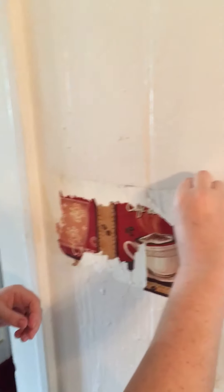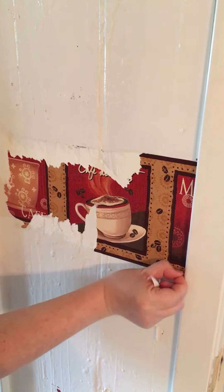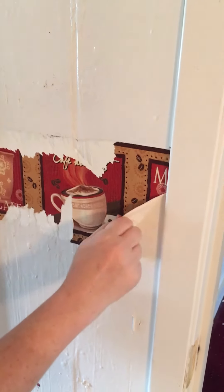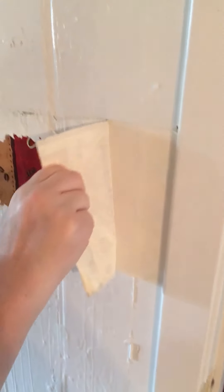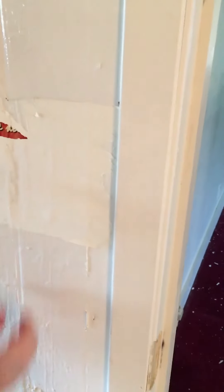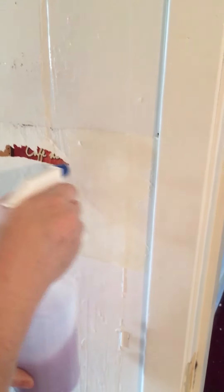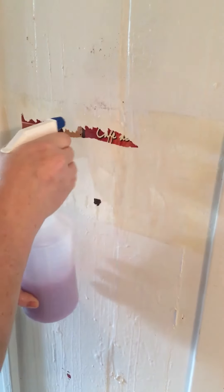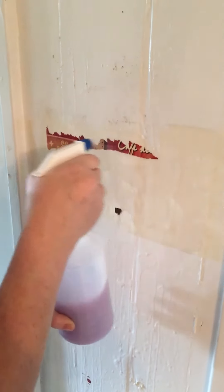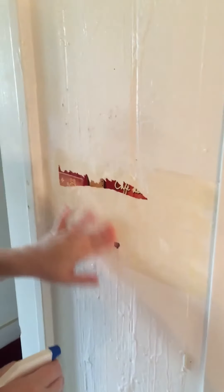Get as much of the colored layer off in one piece as you can, because you want to be able to get to the papery backing part and soak it. By the way, this smells great — really fresh and laundry-clean in here.